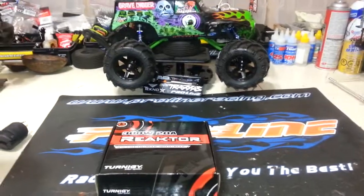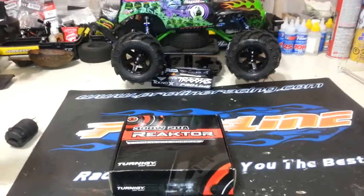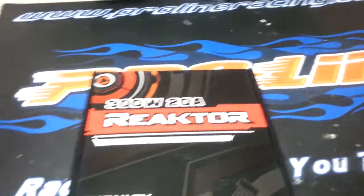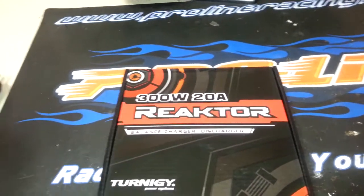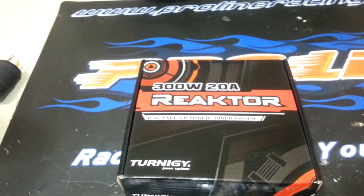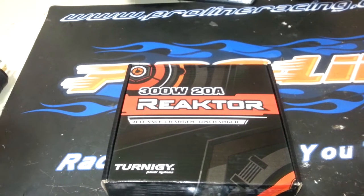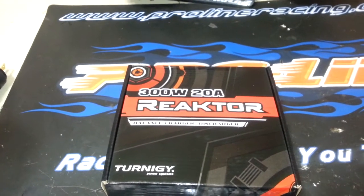Welcome back ladies and gentlemen. Today I want to do an unboxing of the Turnagy Reactor. It's a 300 watt 20 amp charger and as far as I know from my research, this is an exact copy of the iCharger 206B which is made by Junsi.